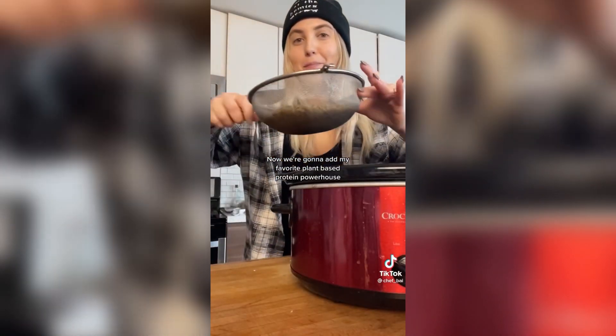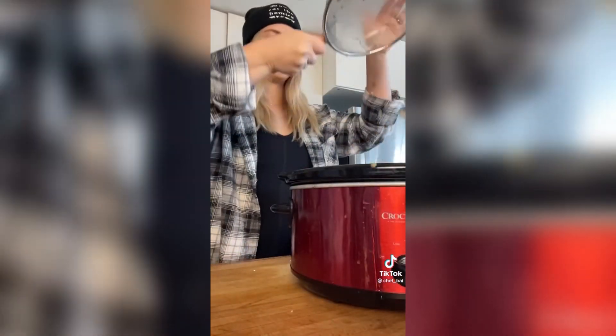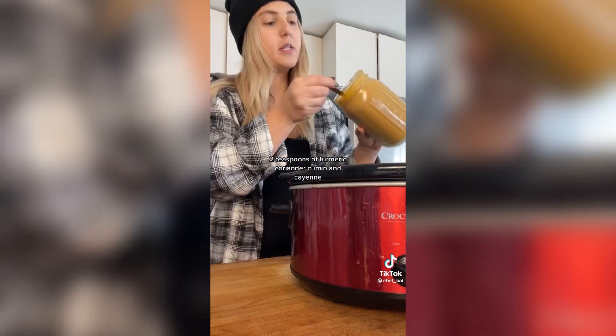Now we're going to add my favorite plant-based protein powerhouse, which is super high in iron — our washed lentils. Next up, for added protein, minerals, and just amazing texture, we're going to add some garbanzo beans.